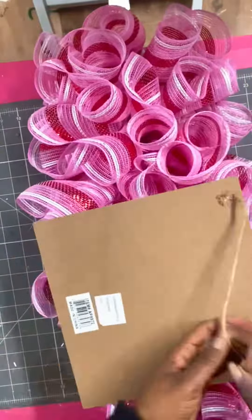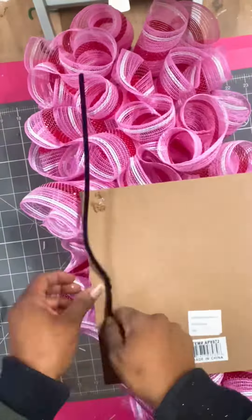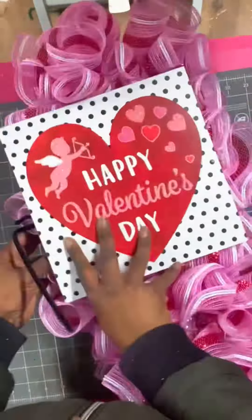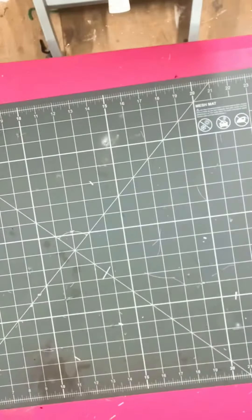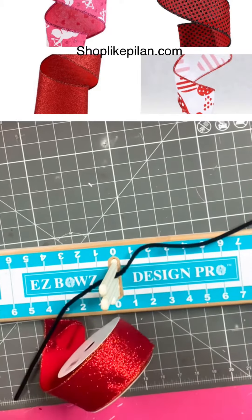I couldn't believe it, but I'm here for it! Now I'm taking my Happy Valentine's Day sign, using some pipe cleaners and stapling them on to attach it to my swag. Everything you want to attach, you want to make sure you attach it to the center — the center is everything on a swag.